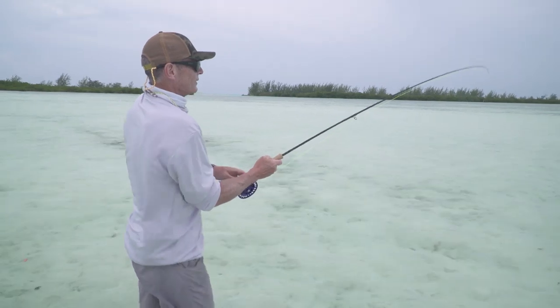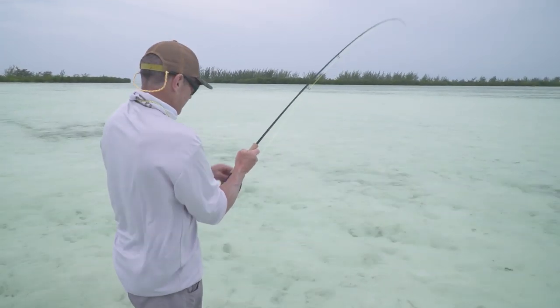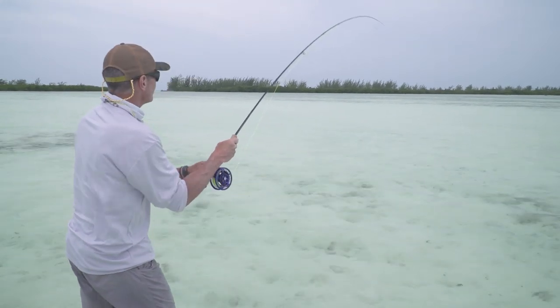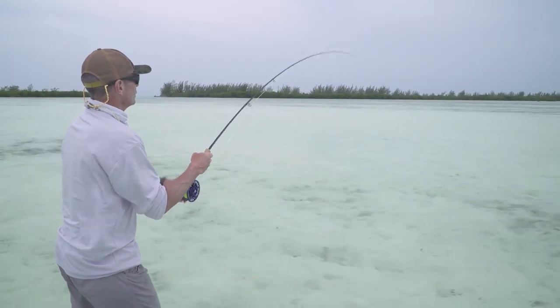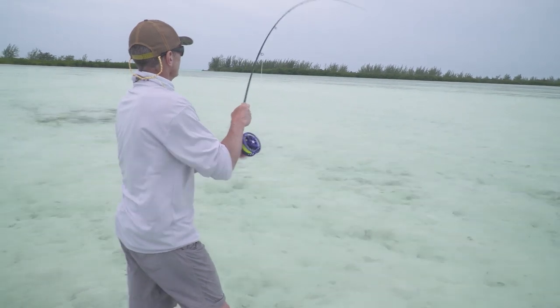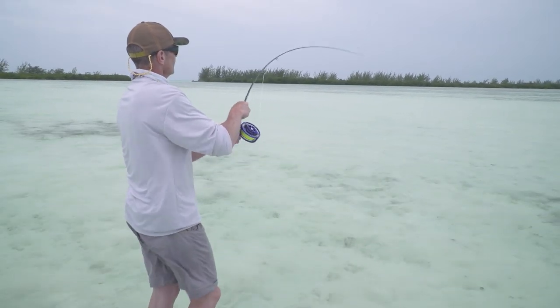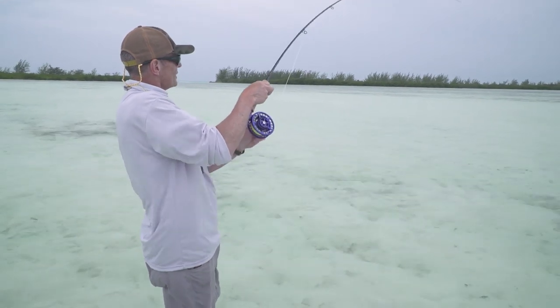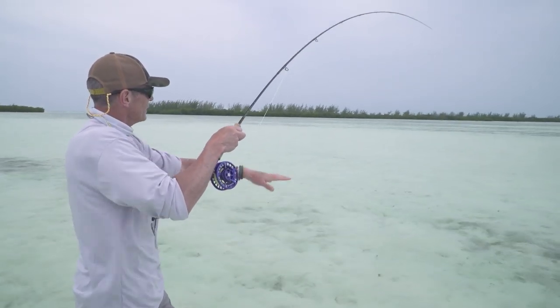Sometimes you just get lucky on these flats. The tails came up and it was great to see those tailing bones. Then you've got to make the cast and everything else has to go to plan — and a bit of luck too. Keeping the rod high so the line doesn't get wrapped around any turtle grass or weed, and moving the rod left or right to steer the fish with side pressure.